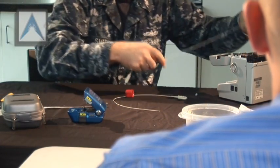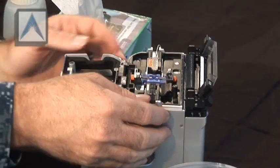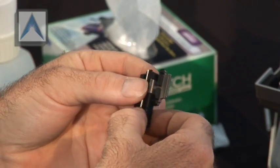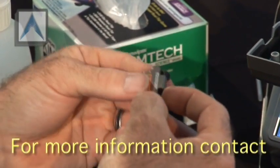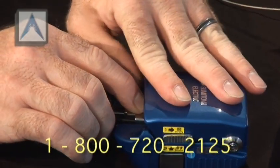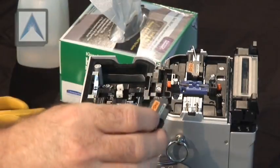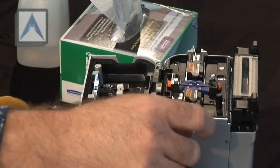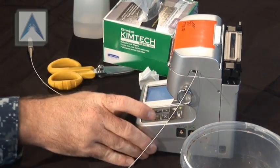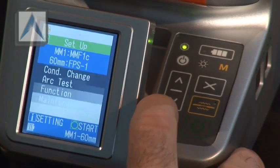Set the guide into the fusion splicer using the two guide pins. Go ahead and close the lid. Verify your fusion splicer is set for the fiber and splice sleeve length that you're using — check your settings at the bottom. It should say multi-mode, 60 millimeters.